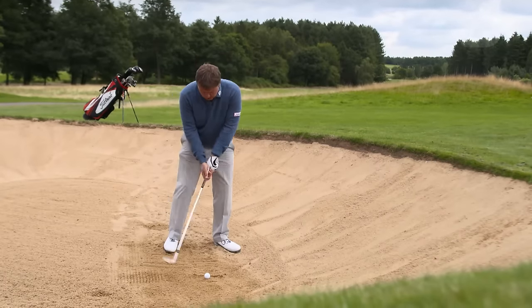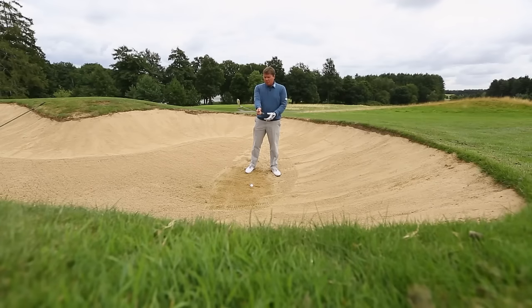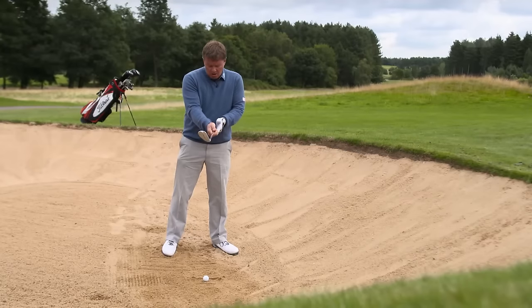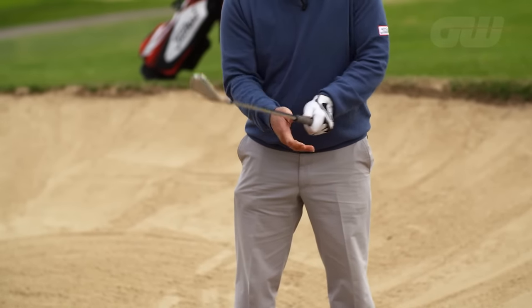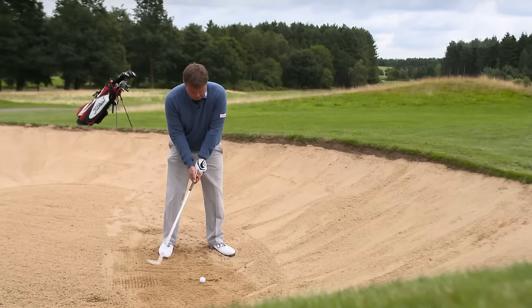I'll show you one and we can talk about a drill. Always in the bunker shots, don't want to start with a square face and then try to twist your forearm to open it up. Just set it open a little bit, pop it into your hands, and that gives you a little bit more bounce, a little bit more loft — going to get a nice high shot from that.